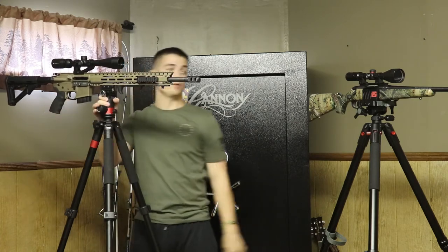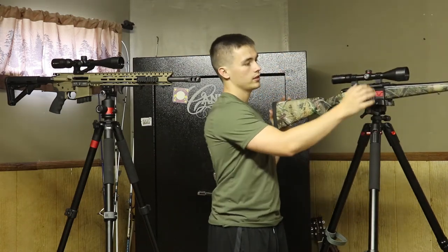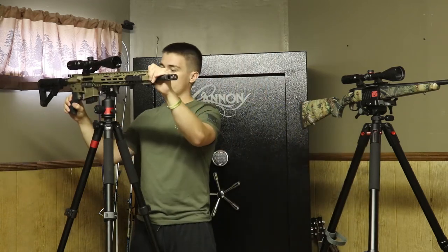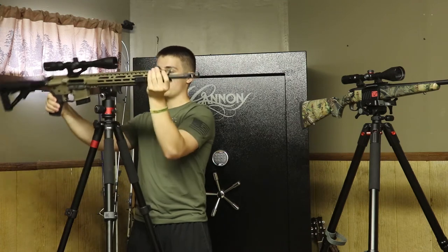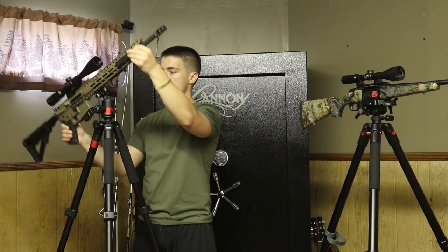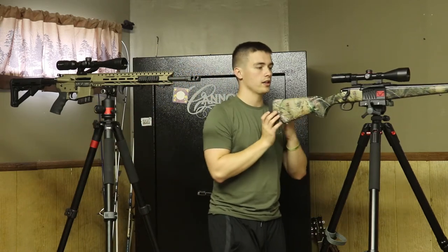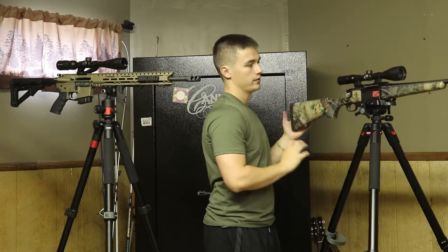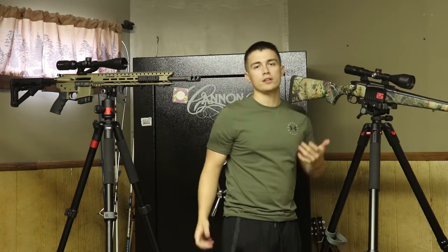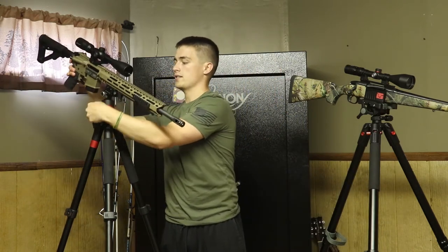How the head rotates: the Predator Tactics has a ball head, and the Bog doesn't really look like a ball — it's different. You don't get left-to-right movement on the Bog tripod that you do on the Predator Tactics. With the Predator Tactics you can rotate your gun however you want — as you can see, you can go all over the place. With the Bog, you can only go left, right, up, and down. So you don't get the side-to-side tilting motion on the Bog, which would just be nice to have.